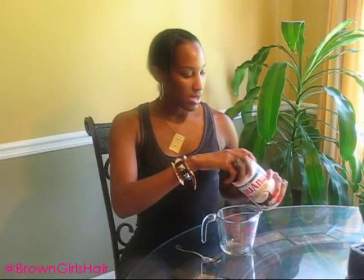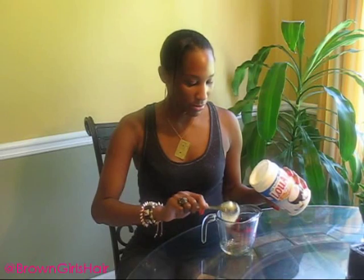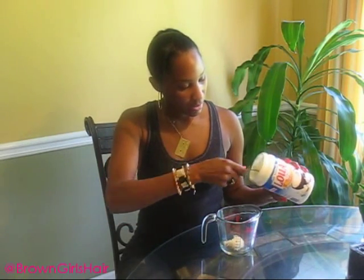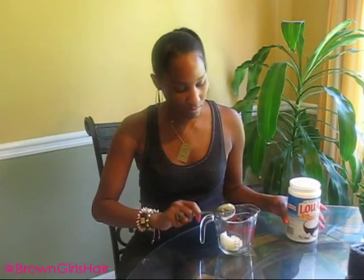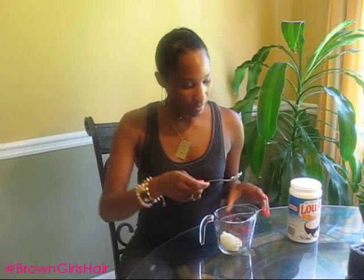I'm going to start making my oil with the coconut oil first, simply because pure coconut oil solidifies at around 74 or 75 degrees room temperature. It solidifies, so you would have to warm it up a little bit in the microwave to melt it down. I'm going to take a couple of spoonfuls and put it in the microwave to melt it down.